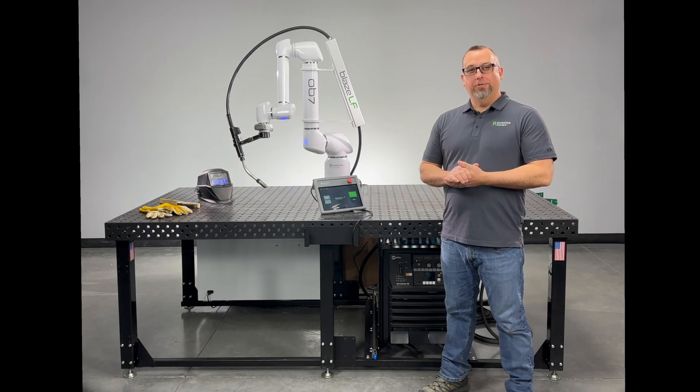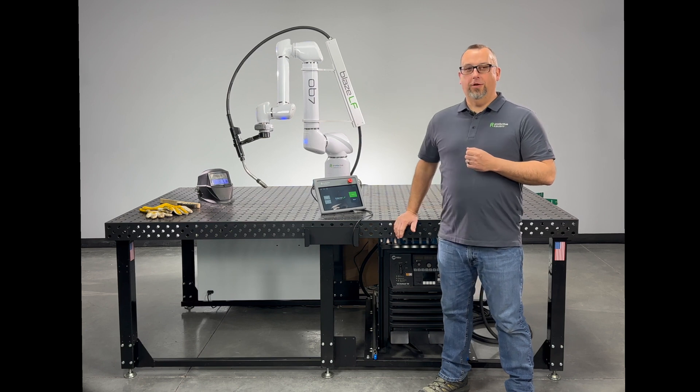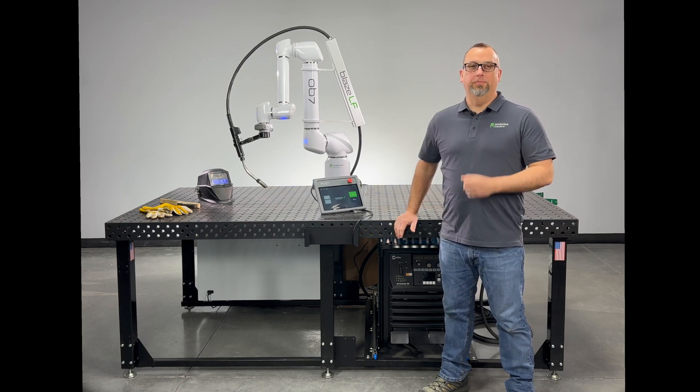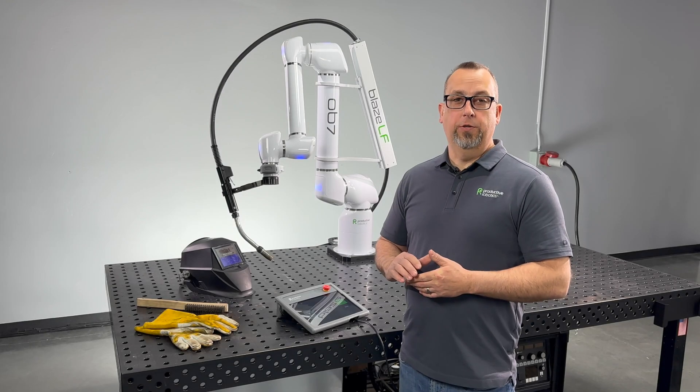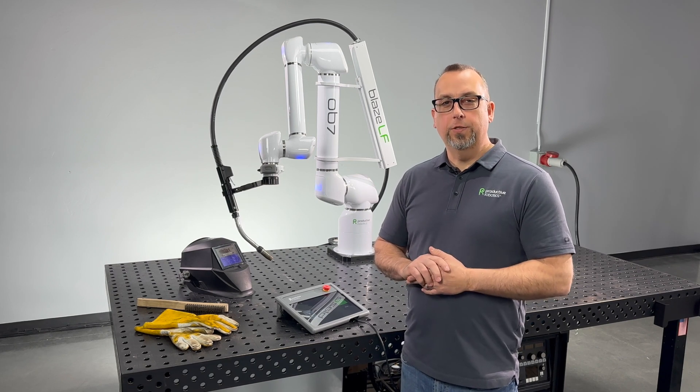Hi, I'm Wes, Program Manager for Productive Robotics. Today we're talking about our Blaze LF large format robot welding system. With Blaze welders there is no programming — you physically show the robot what to do.